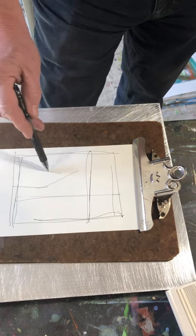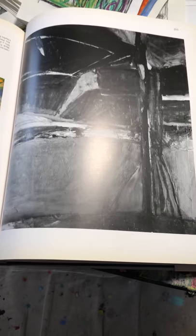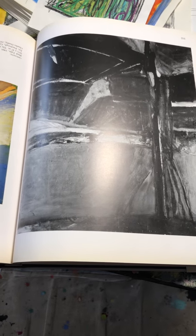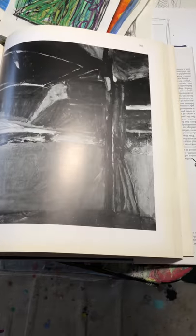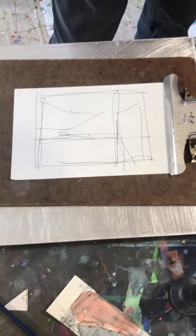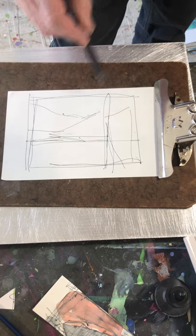Already stuff is happening. I'm borrowing the compositional darks and lights, big spaces. I'm not taking all the lines, but I noticed there's an interesting intersection there. This could be good enough, or enough lines.